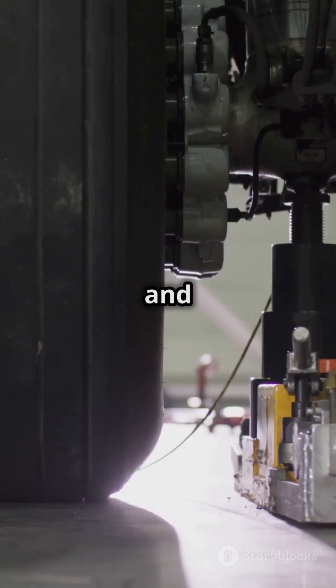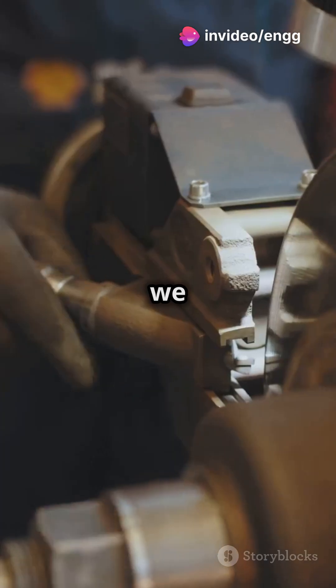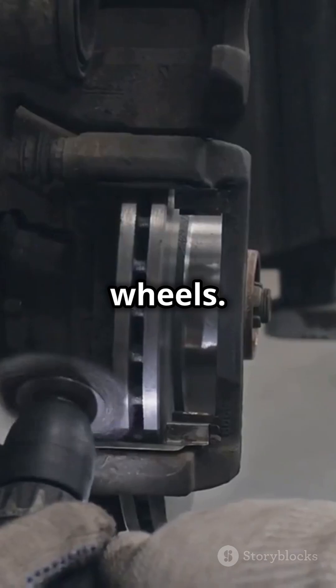Disc brakes — modern and efficient, with rotating and stationary discs — and the old-school drum brakes. Next, we have the brake discs and pads. These friction fighters press against each other to stop the wheels.